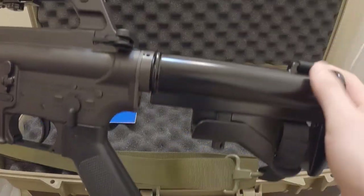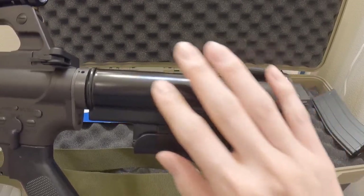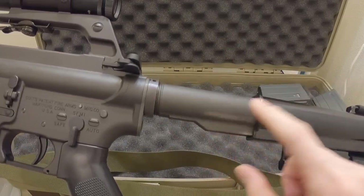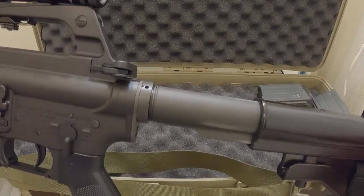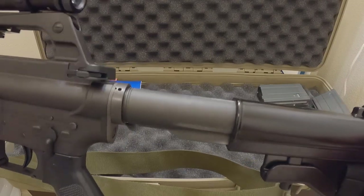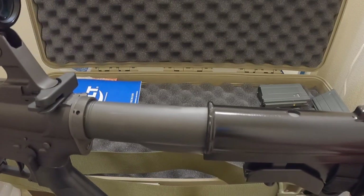Finally, back to the stock. We finally have a model in a reasonable price range that comes with an authentic aluminum stock. All the original WEs had a plastic stock — it replicated it very nicely but it was plastic. This is a true two-position stock, which is exactly how it was supposed to be — one for shooting, one for storage. Not adjustable like a modern stock, which is exactly right. VFC really does good work focusing on exterior detail and function.